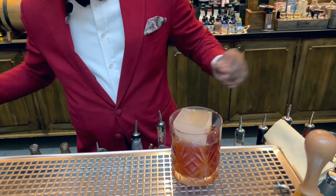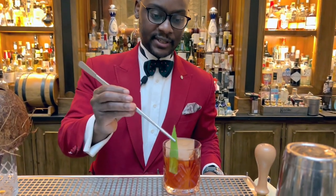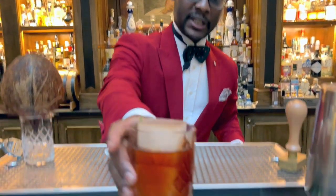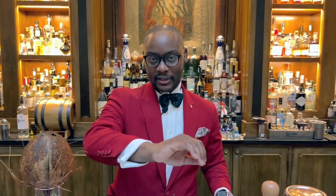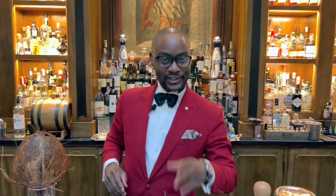Just garnishing — keeping it simple because there are a lot of complex elements in the preparation — just a beautiful pineapple leaf, and voila! We have your Negroni Tropicana. The longer it sits, the more coconut flavors you get, so the drink is always evolving. Buona Noche! Ciao!